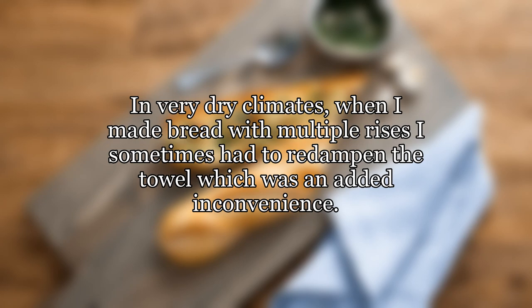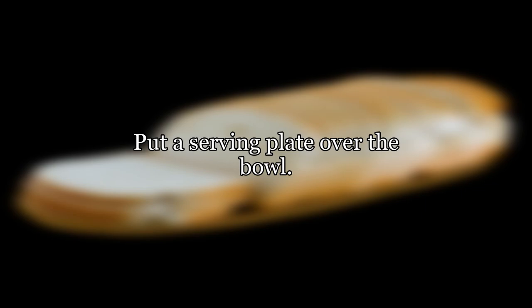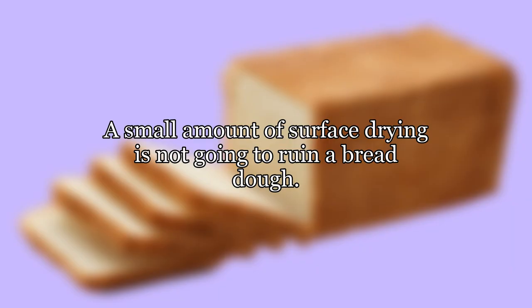In very dry climates, when making bread with multiple rises, I sometimes had to re-dampen the towel, which was an added inconvenience. Lately I've been proofing large batches in a large stock pot and just use the lid as the cover. Another easy option: put a serving plate over the bowl normal way up so it doesn't slide off and doesn't need washing.